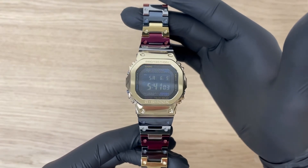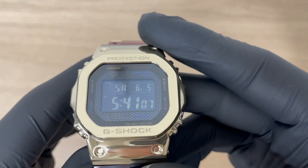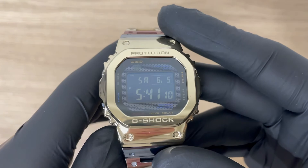If you're interested in buying this watch, I've got some great news for you, because we still have one model left in our stock. Check it out, the link is in the description.